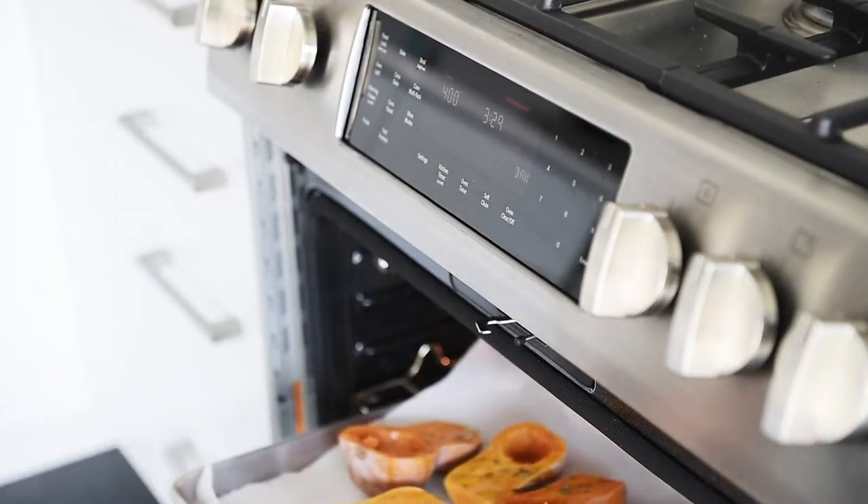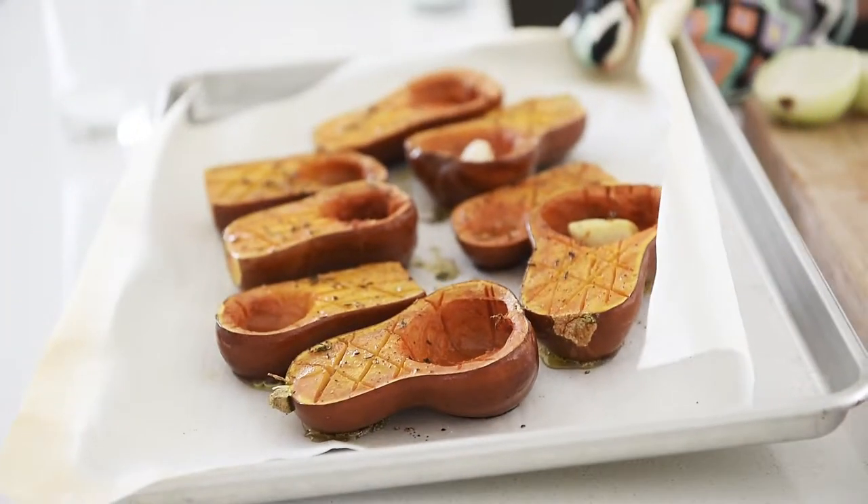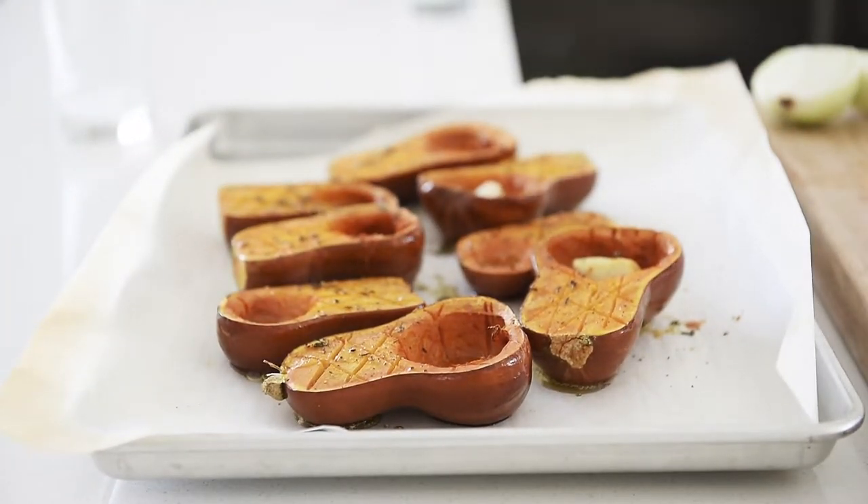Bake in the oven for 35 to 40 minutes. Mmm, that just smells incredible. Just let that cool.